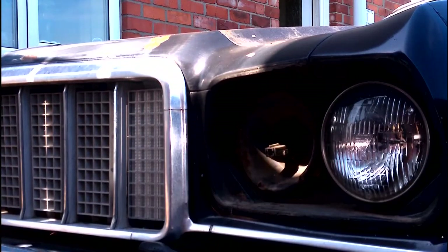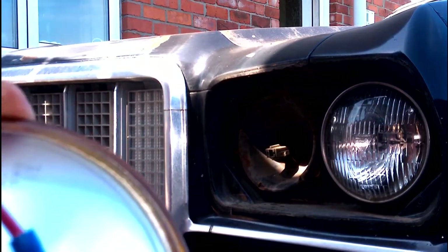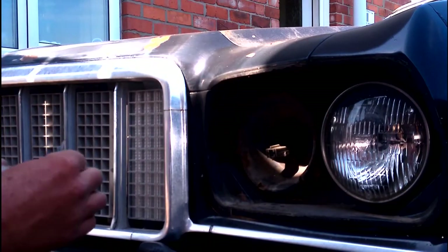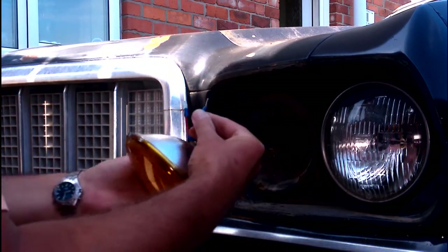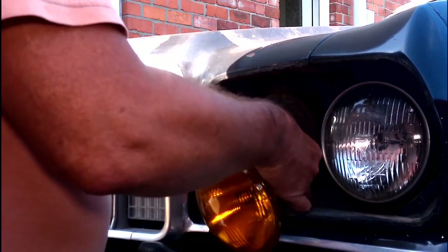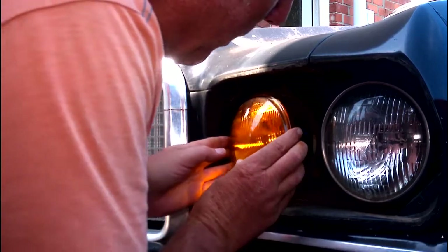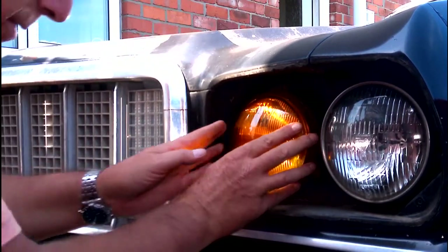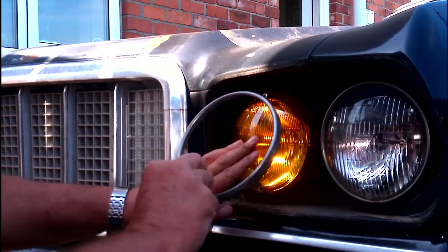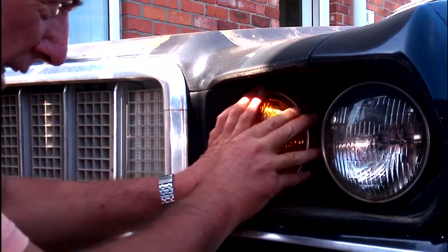When putting replacement headlights in it's exactly the same process. This one has got two wires on it, just to make life a little bit easier, so it's easily done. Just plug these in to the plug, and once they're plugged in push back into place.